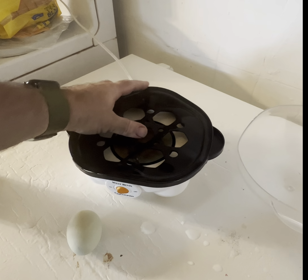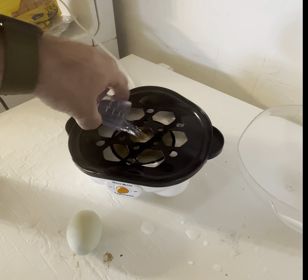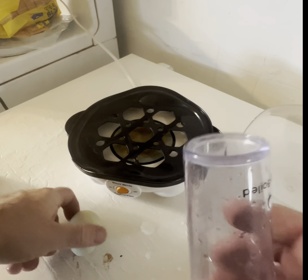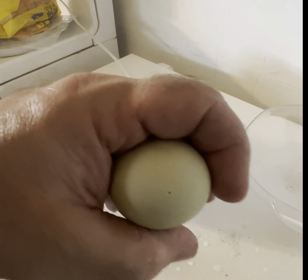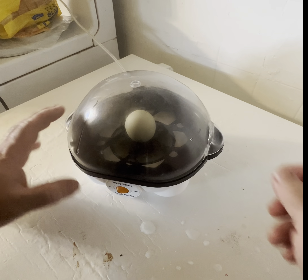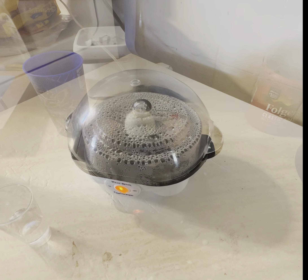We're just going to do one egg. One egg — you'd figure it should take a lot longer. Remember what I was telling you about? This one here has a needle. The hole's a little smaller too. I'm going to put it in the middle. That one's still at 12 minutes — so, 12 minutes.